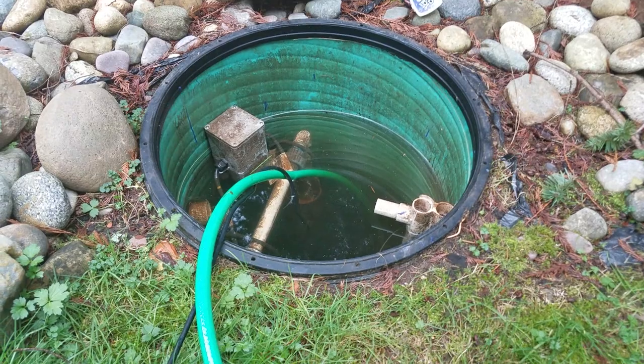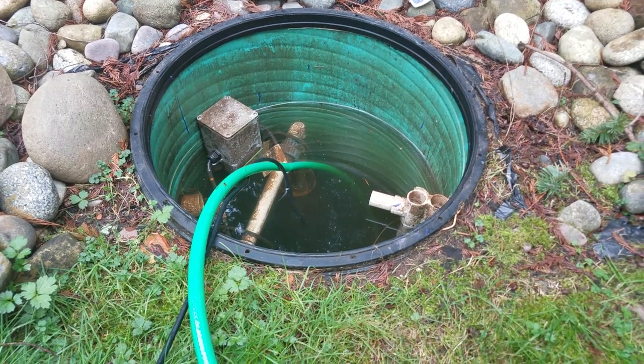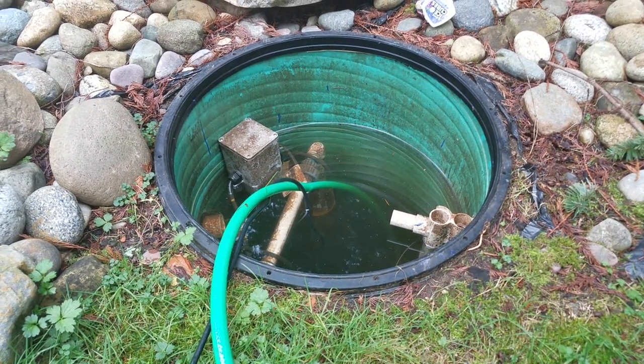It's been about two and a half minutes and you can already see the level and how it's dropped. It goes fairly quickly.